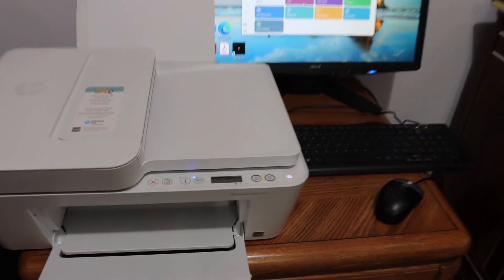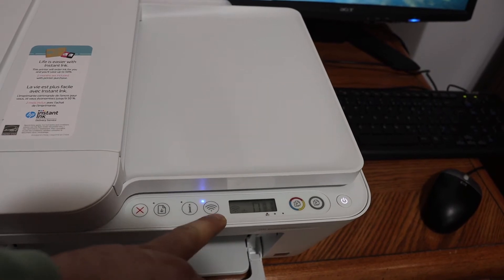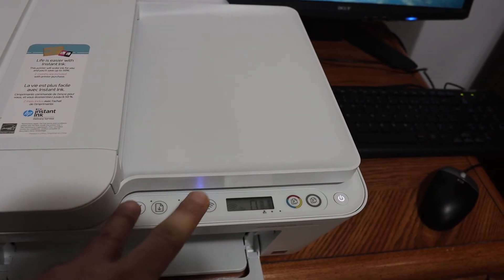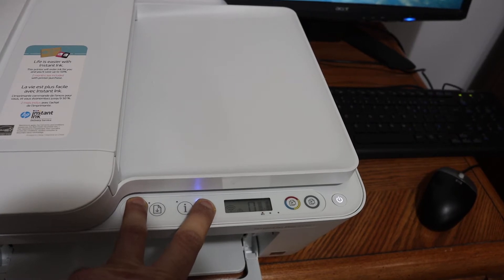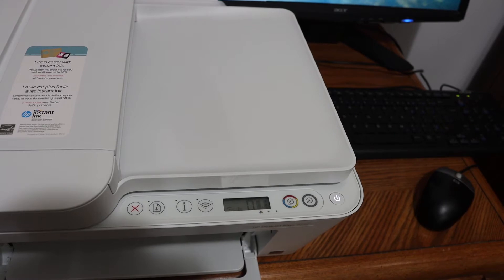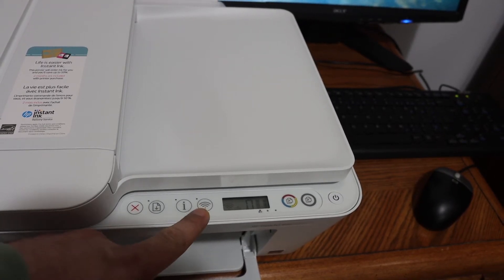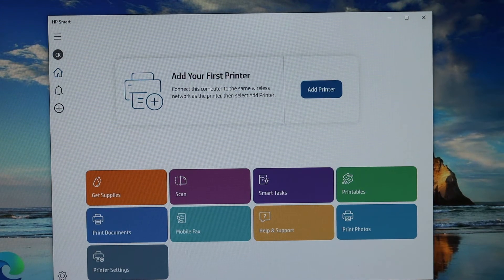Press and hold the Cancel button and the Wireless button for three seconds so that we can enter the printer into setup mode. Now release the buttons — you will see the power button is flashing, and after some time it will stay on and the Wireless button will start to flash. That means our printer has entered setup mode.